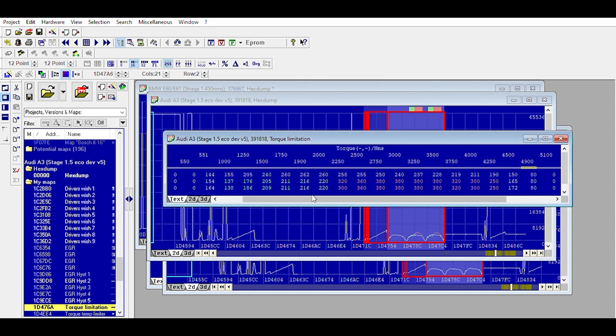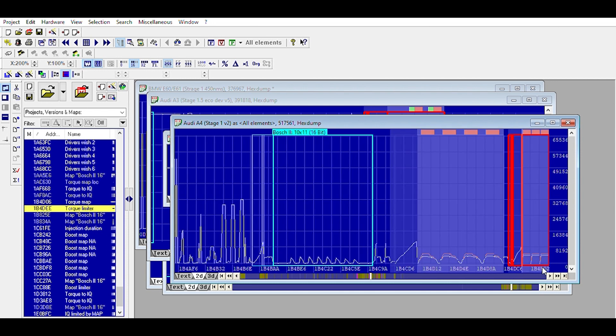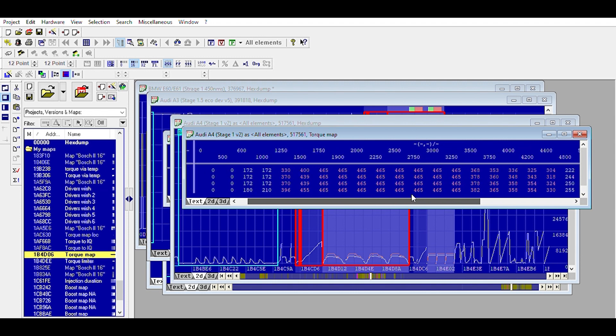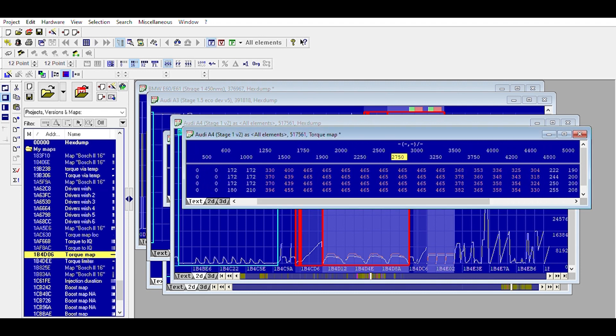So those are torque limiters for EDC16. Let me open an EDC17 example quickly — an A4 two-litre diesel. If we go to the torque limiter, here's an EDC17 file: four bumps again, and as far down as 700 millibars. This is not one of my own files because you can see everything is 465 from as early as 1750 all the way to 3000, then down to 350. That's a 33% increase, so this is obviously a file I've read.